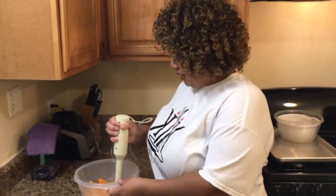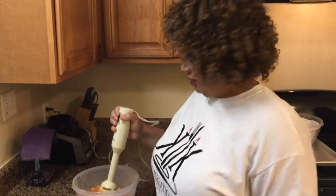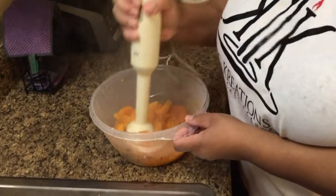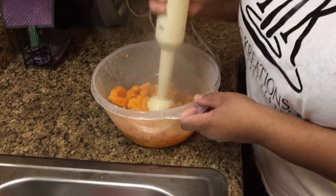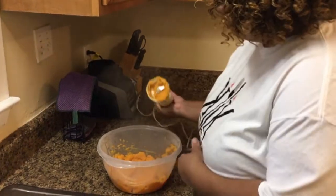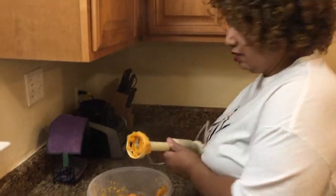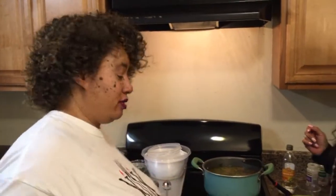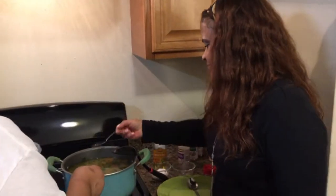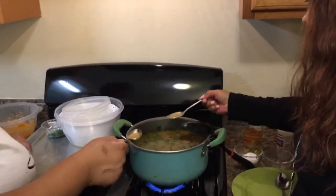It's time for the next step. While Pam is doing her thing over here, I'm going to puree these wonderful sweet potatoes. That smells good. We got that in there, but we got to taste the broth. Pam's got her single-use spoon and we're going to taste this, make sure it's the way we like it.